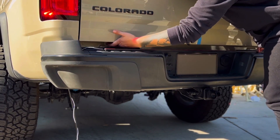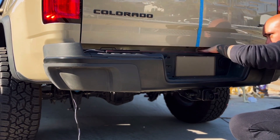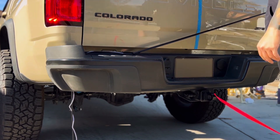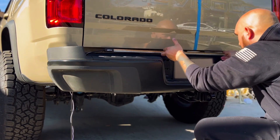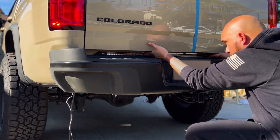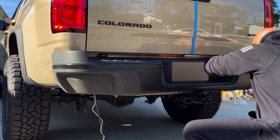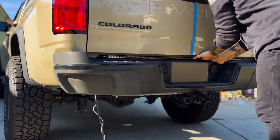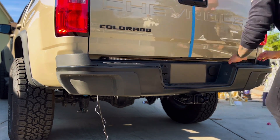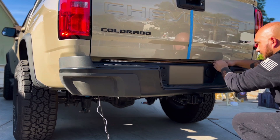Let's wipe down the underside of the tailgate with that adhesion promoting cloth. Now remember, that adhesion promoter is going to cause the 3M tape to stick immediately, so make sure that we get that alignment on point. You want to ensure that the bar is not obscured by neither the top of the bumper nor the bottom of the tailgate. Align those four center metal dots with the small hole under the tailgate that allows the harness for the rear view camera to pass through, and you'll have it centered.